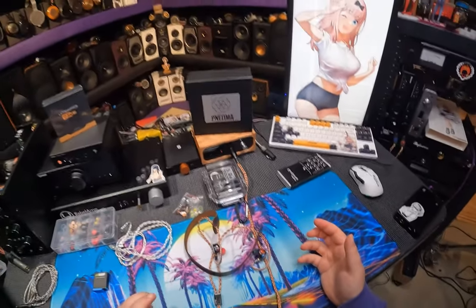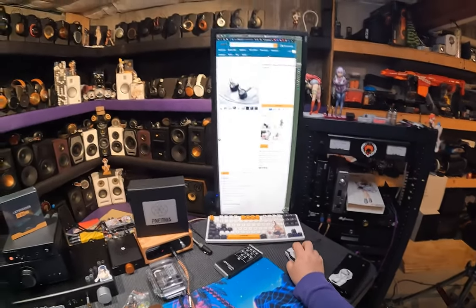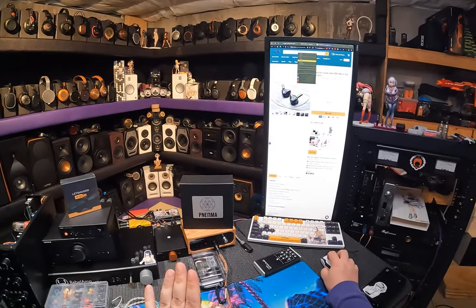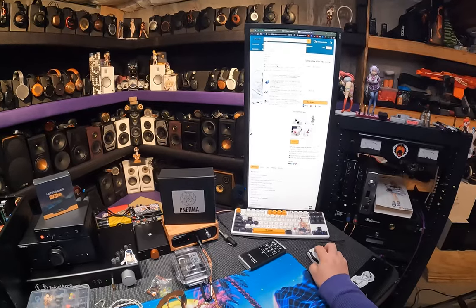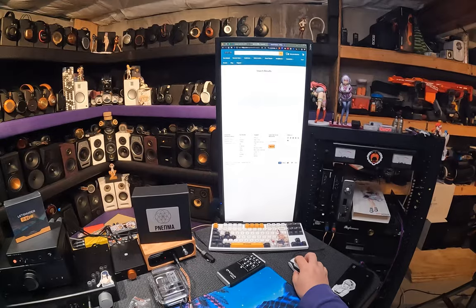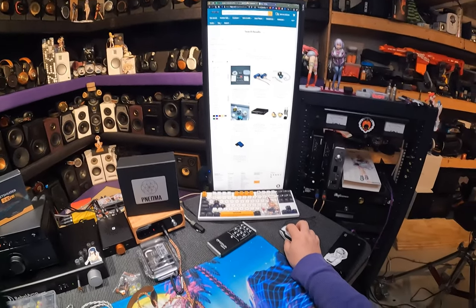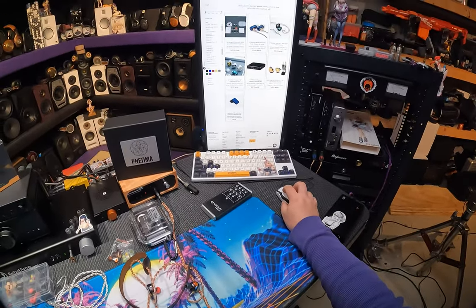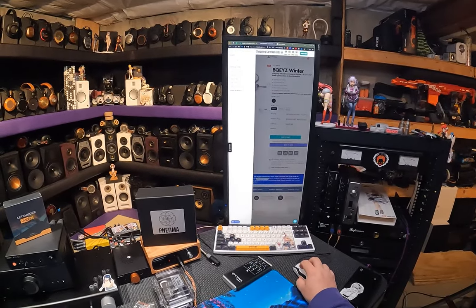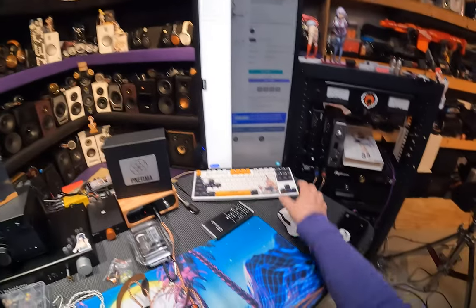I'm still feeling like it's an $1,100 IEM. Let's see. I've copied the name into the clipboard but haven't hit Go yet. I don't know if it was sent to me by HiFiGo or Linsoul — or maybe it was direct, because I think Lime Ears reached out directly at some point.